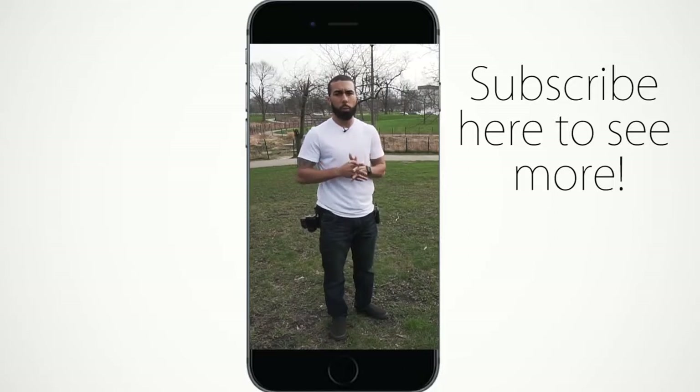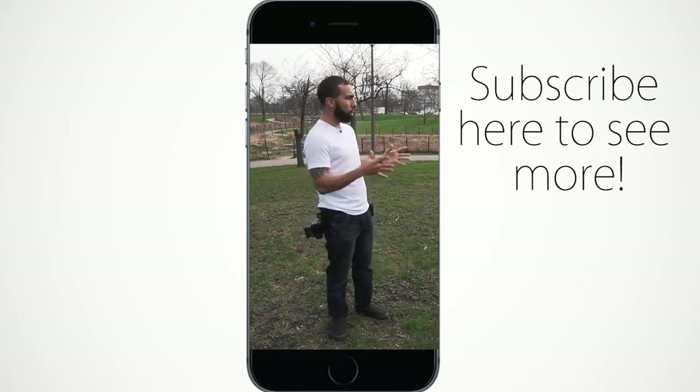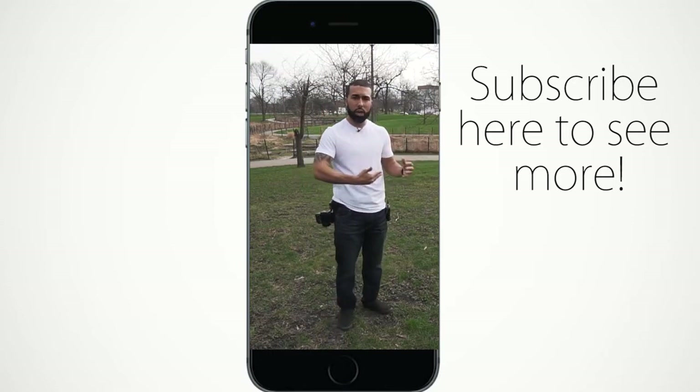I also want to give you guys one more piece of advice. When you're working with an experienced model that kind of does their own thing, it's very convenient for us photographers, but we also have to remember to be very observant. A lot of the best poses — the most natural poses — happen in between as they're posing.